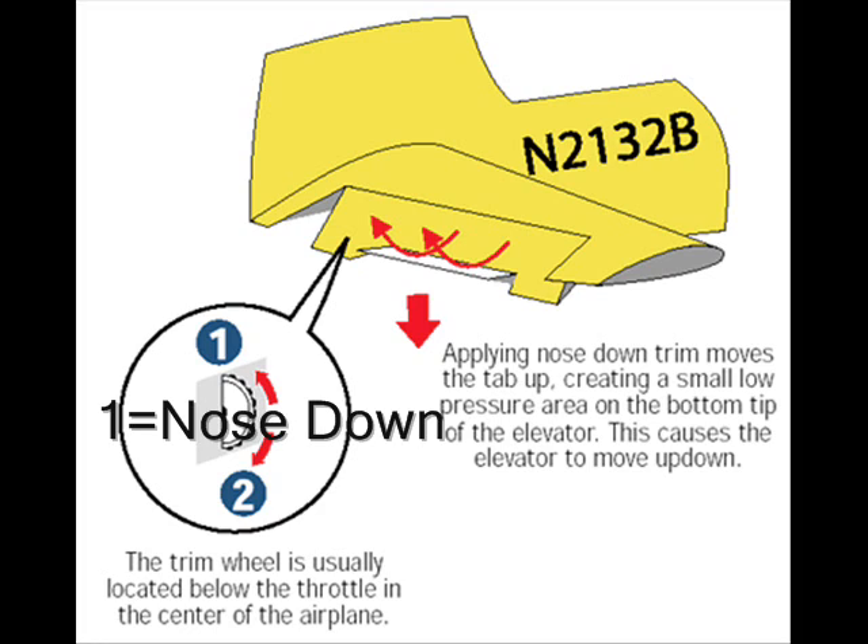If the VSI's needle shows a descent, apply a little back pressure on the joystick to return the airplane to level flight. Then press End on the number pad a few times for nose-up trim, or use the nose-up trim button. Release the pressure on the joystick and watch the VSI's needle response. Repeat the process as necessary. I prefer to use the VSI's needle for trimming since it's very sensitive to small changes in pitch, making it easier to detect deviations from level flight. In a future lesson, I'll show you how to use the VSI's needle for trimming in a climb or descent.